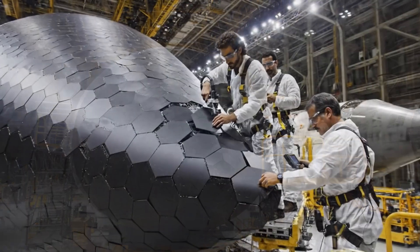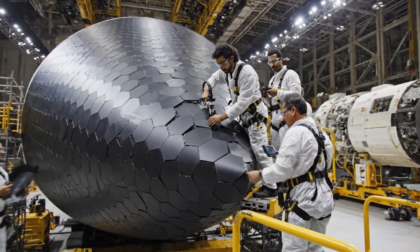Tile 9 alpha, check alignment. Looks good from here. Secure it.